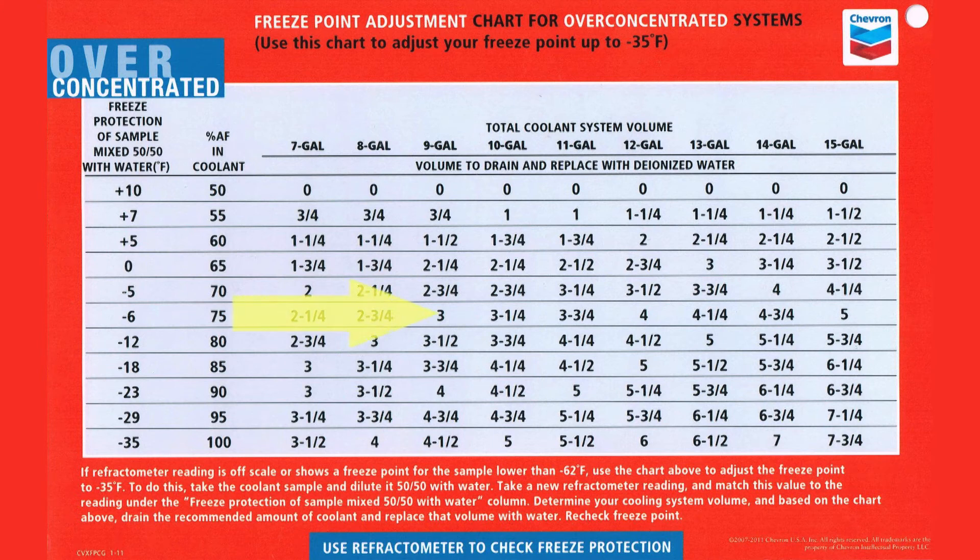Take a new refractometer reading and match this value on the far left scale. Then find the correct system volume and follow the column down until it intersects with the freeze point reading row. The number listed is the volume of fluid that needs to be removed and replenished with good quality water, such as deionized or distilled water. Recheck the freeze point after the system has been well circulated.